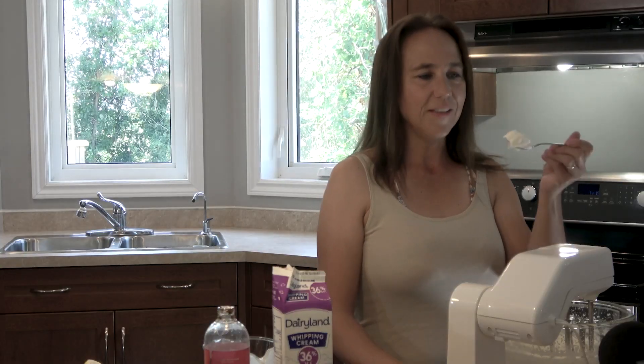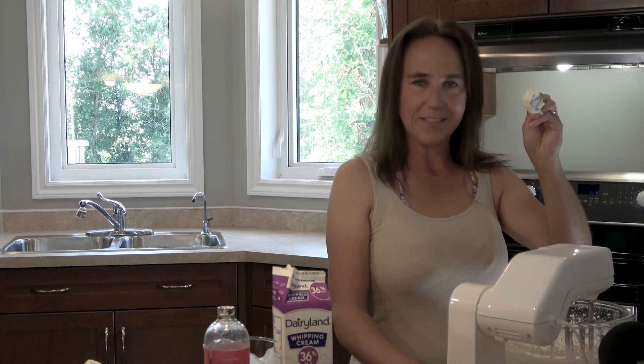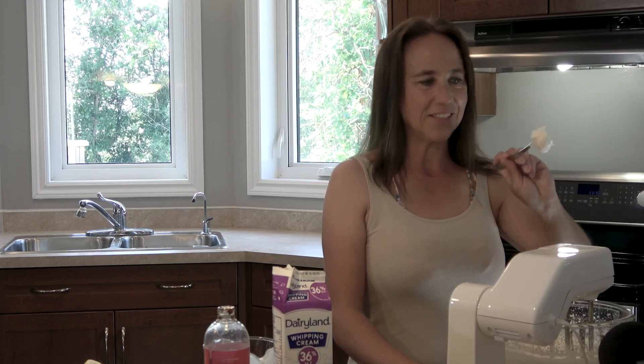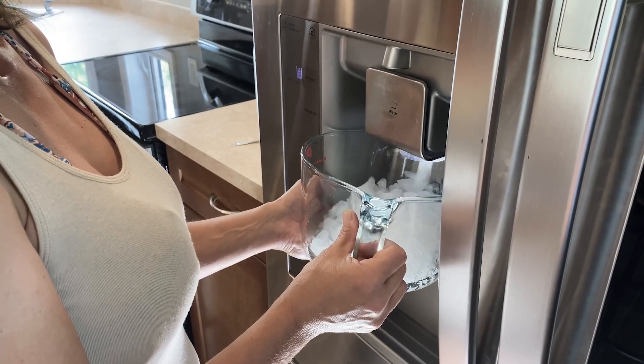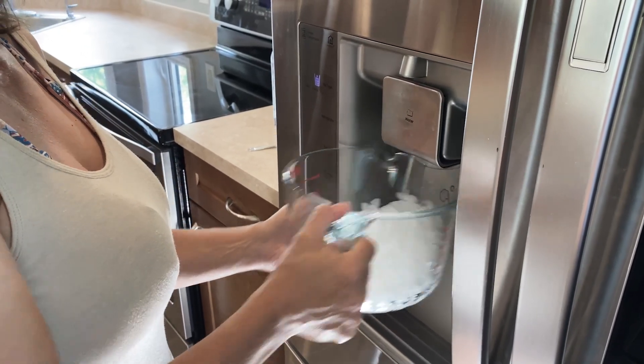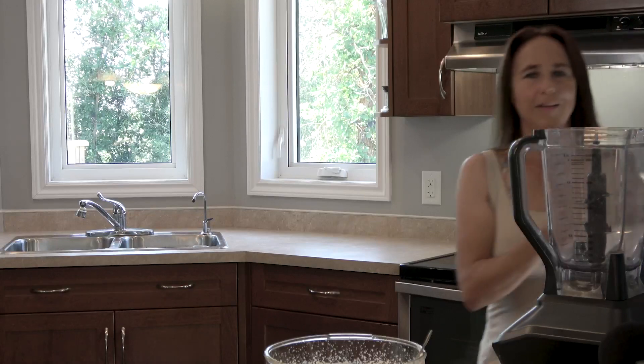You can see that the whipped cream is done — it's sticking to the spoon and has a nice thick consistency. Now, putting everything together, we're going to start by adding three cups of ice to a blender.